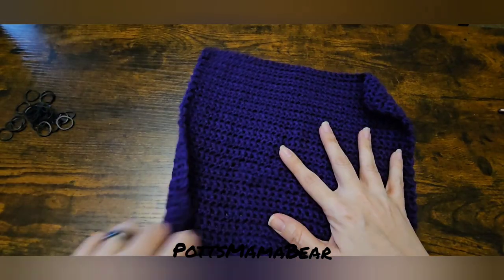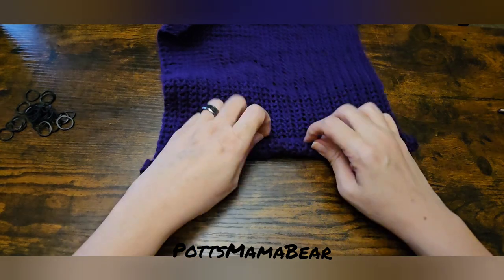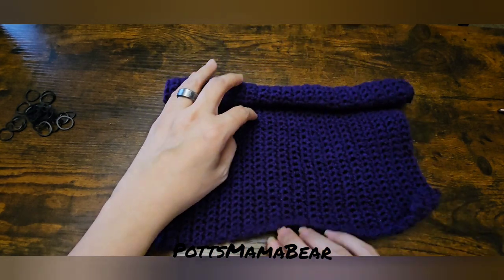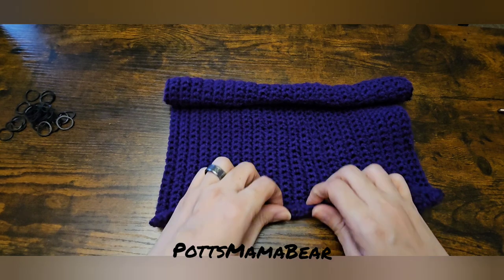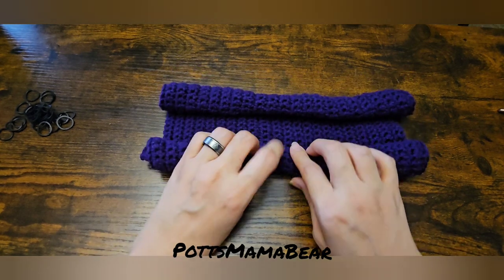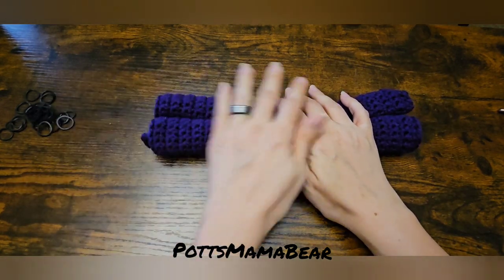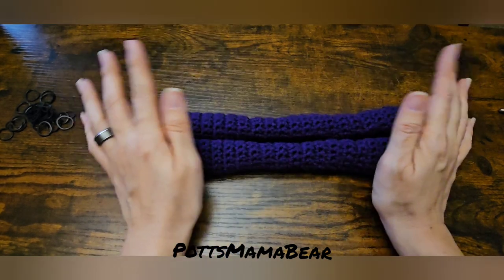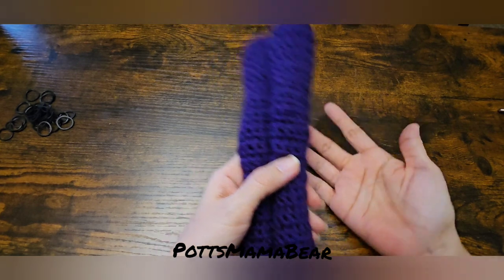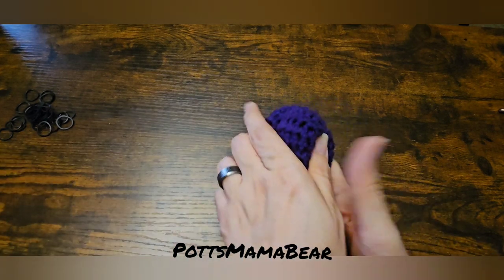All we're going to do is take whatever side you want and just roll it about halfway. I forgot where I seen this at, but I did see it from another creator. I think I seen this on Pinterest — I will try to find it and link it in the description box. It's not my idea at all. So we're going to take it and we're going to just twist it and then lay it down just like that.